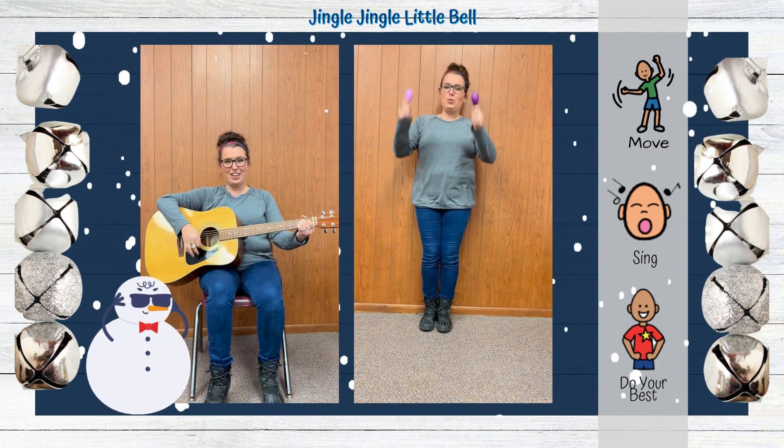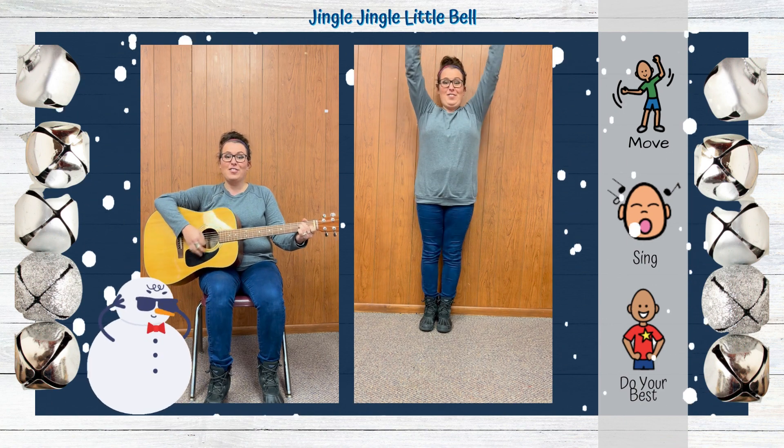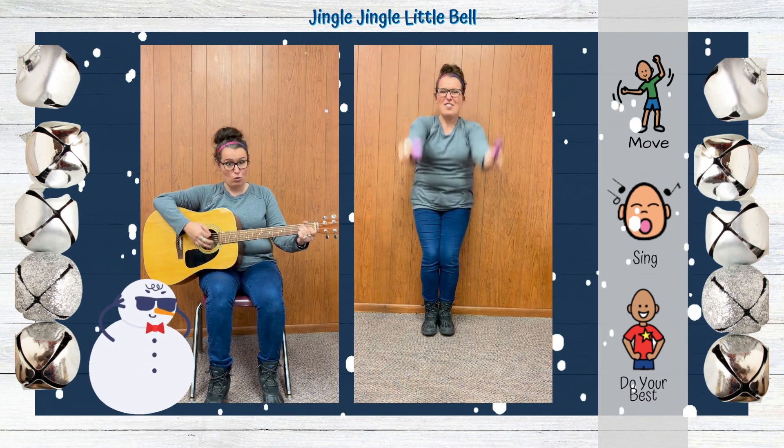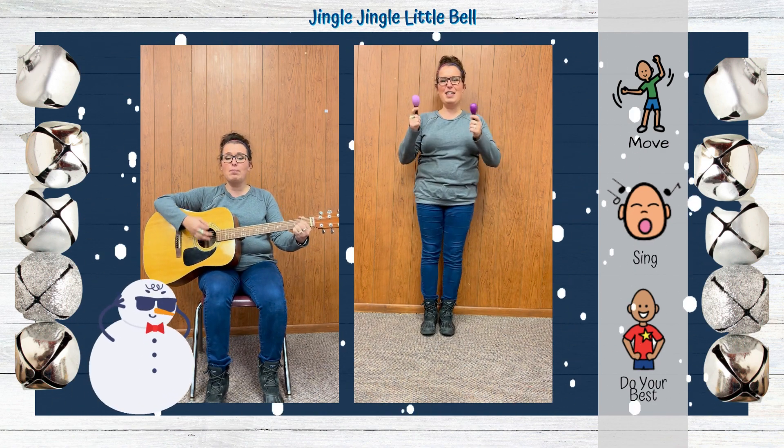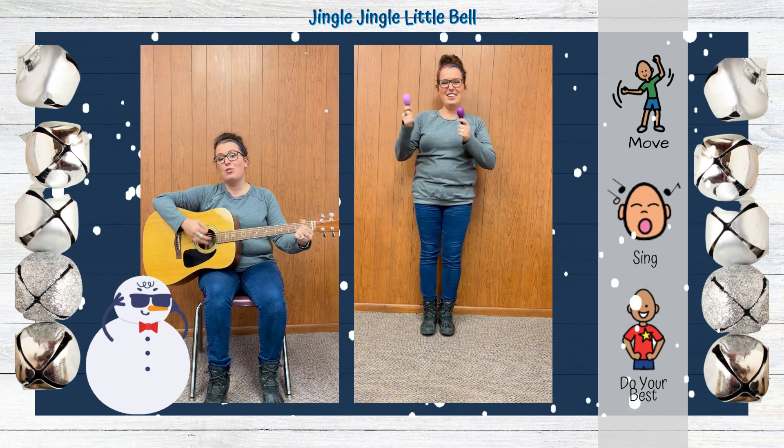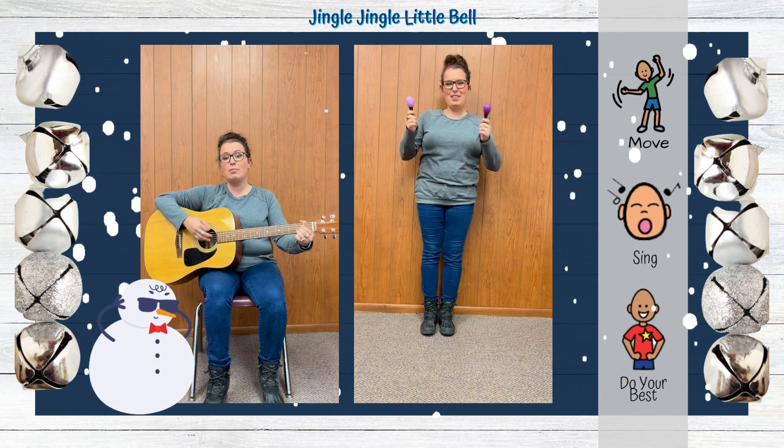Ring it fast, ring it slow, ring it high, ring it low. Jingle Jingle Little Bell, I can ring my little bell.